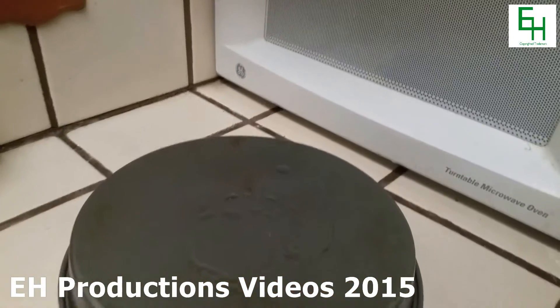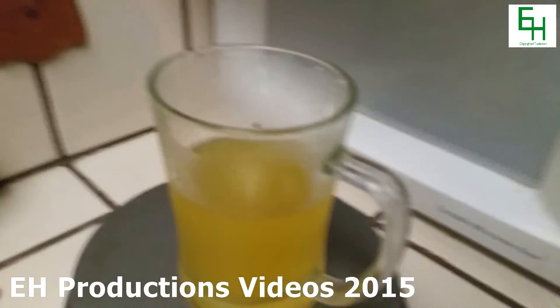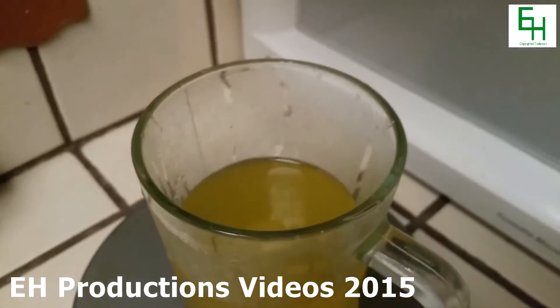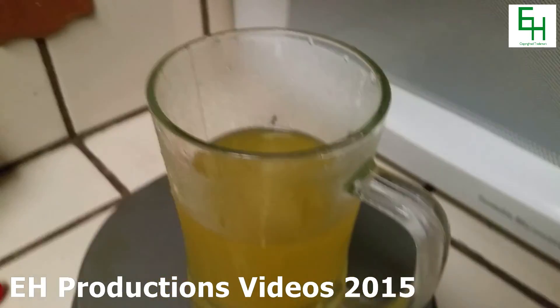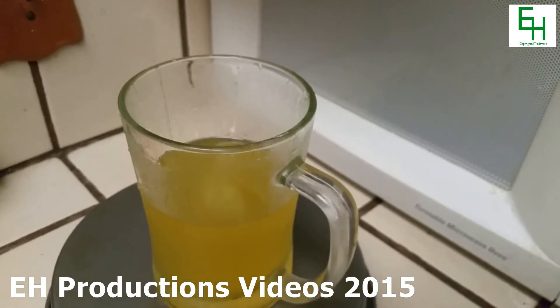It's a lot stronger than the soda you'd probably buy at the supermarket — the fizz is definitely stronger than that. Anyway, thanks for watching this video. Please subscribe, rate, and comment. I'll see you next time.